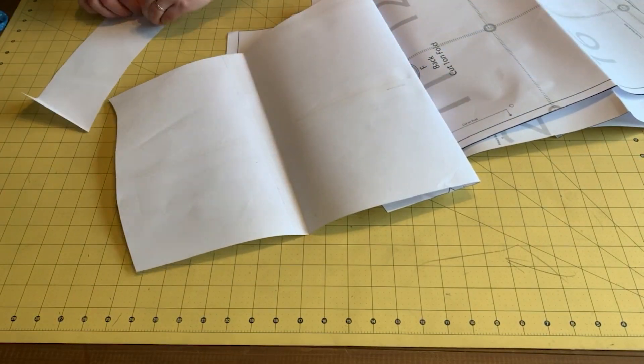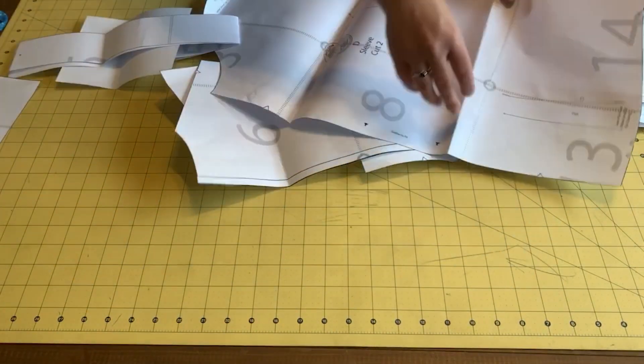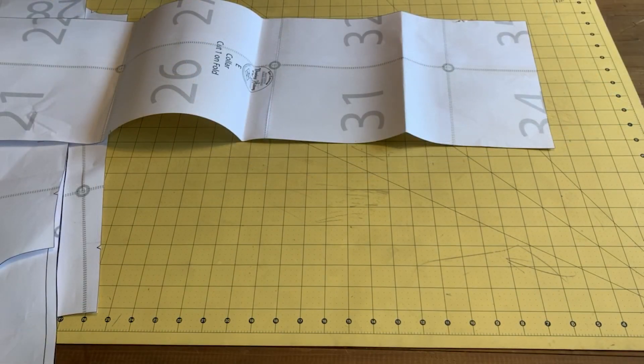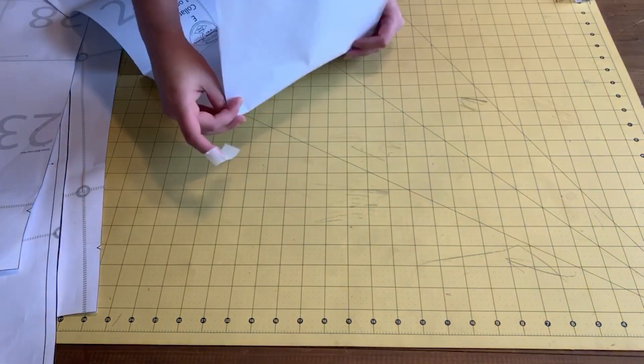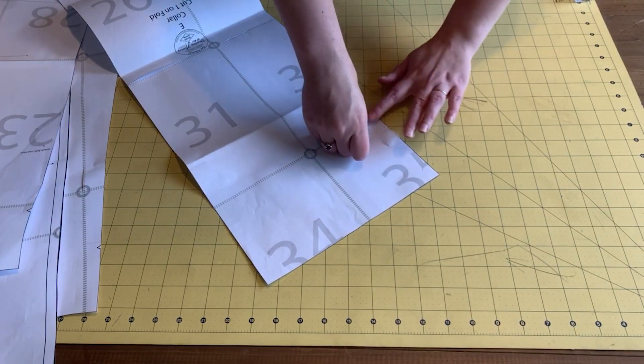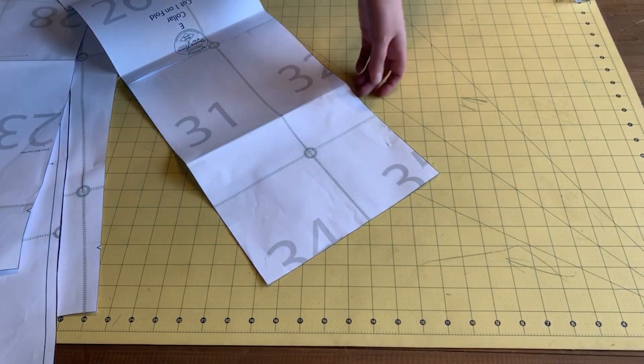To get started, you print out the pattern and then tape it all together according to the directions. I personally love print-at-home patterns, except I tend to leave mine out and then my cats chew on them and I have to fix them. Hooray for tape — don't know what I'd do without it.